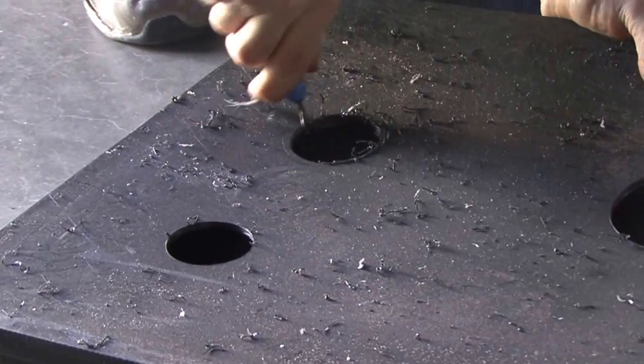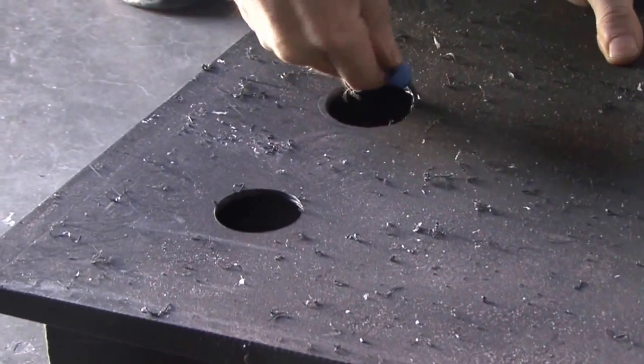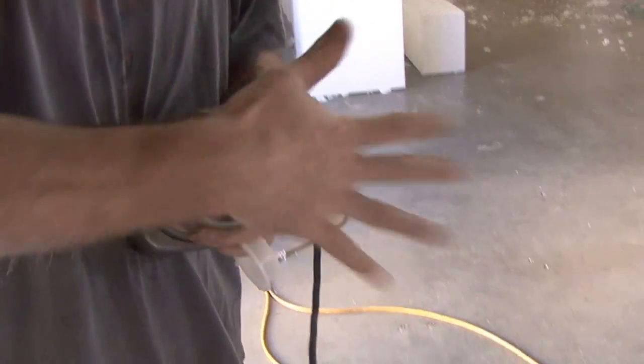After drilling the hole, make sure you clean around the hole to provide good adhesion to the fitting. Proper spin tools are necessary for each individual fitting. Place the fitting in the router.